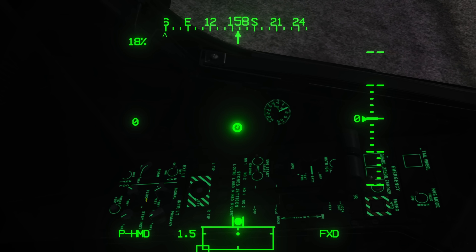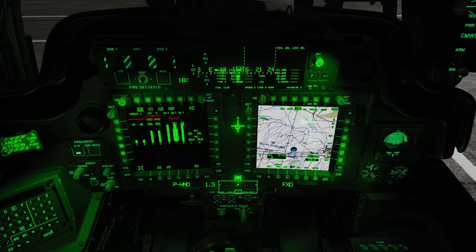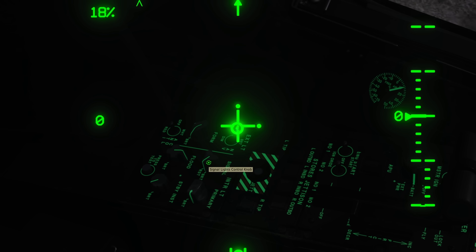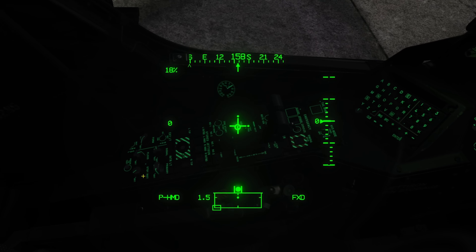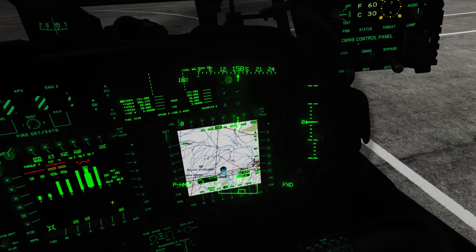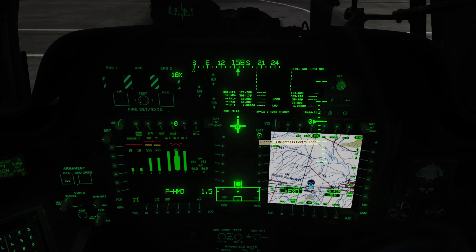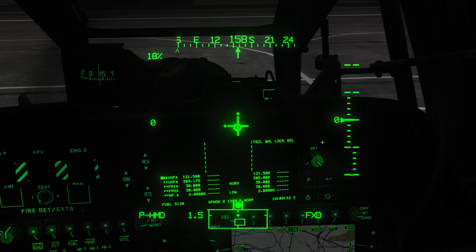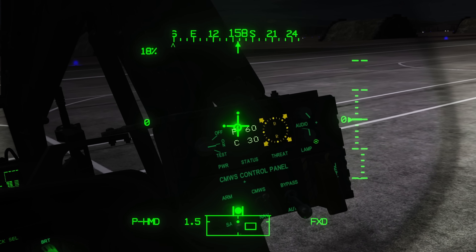First we'll look at our floodlights — multiple floodlights across the cockpit. We have our primary lights, our signal lights which are used for things like master caution, and our standby instruments. For our MPDs we can turn down brightness here at the brightness knob, and if we have any video or map showing we can turn that down on the video knob. For the UFD we've got a brightness knob, and for our CMOS control panel we have a lamp.